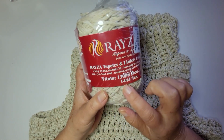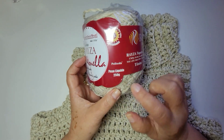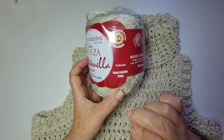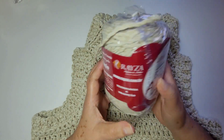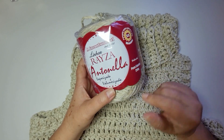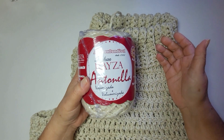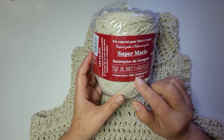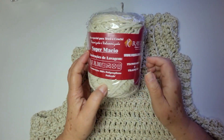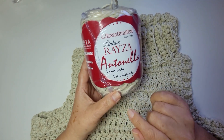A tex dela é 1.444 e essa vem com 250 gramas. Deixa eu esclarecer: eu recebi muitos comentários falando que não gostam de plástico. Realmente, ela é 100% polipropileno, porém ela é vaporizada e também ela é volumerizada.